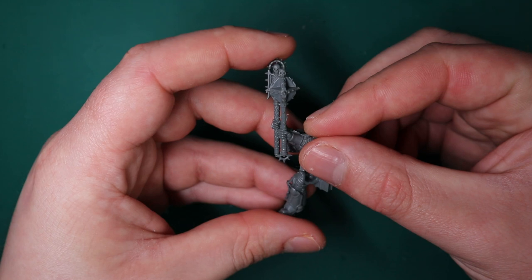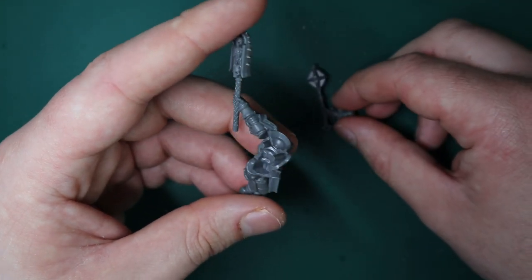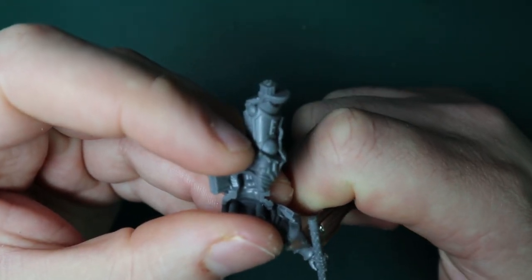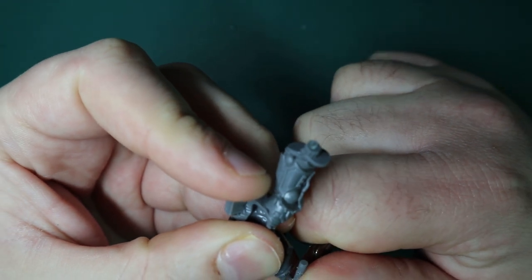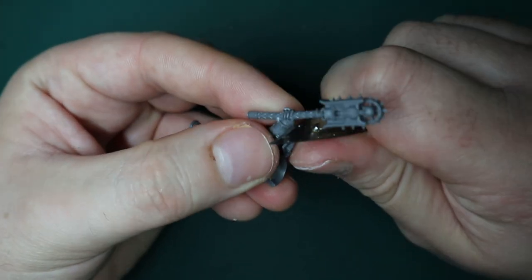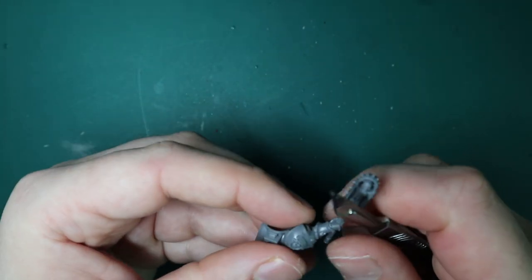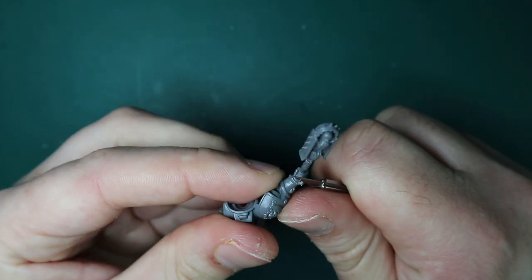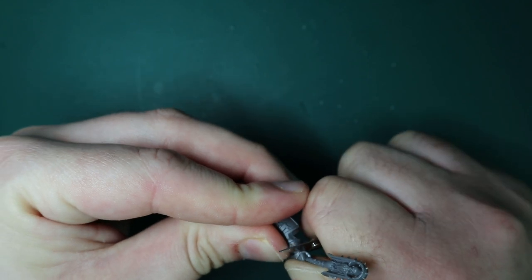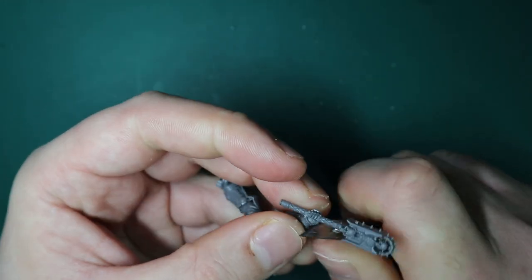The next step, and probably the most important part, is swapping out the Crozius Arcanum. This is important because it's going to be the focal point of the miniature, and Word Bearers in all their artwork - and Lorgar himself - are always carrying around these big gothic-style mallets or maces. I've got this one from the Chaos Knights, the Age of Sigmar dudes, and it felt like a perfect Word Bearer's weapon. It gives that regal church kind of vibe, like the kind of stuff you see in Catholic churches, plus it has a hint of chaosiness to it. Exact same method as the gun arm - cut around that triangular bit of the wrist and get the Crozius off, nice and steady, then clean it up.